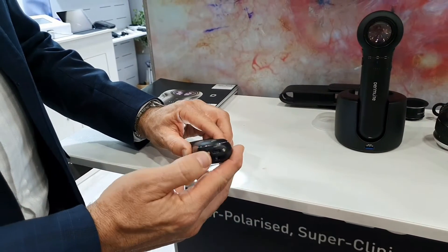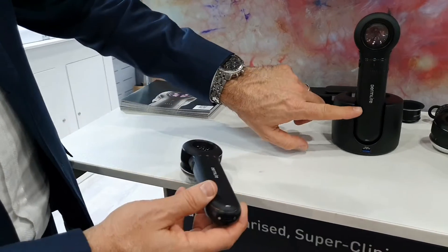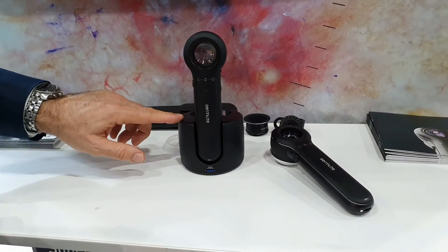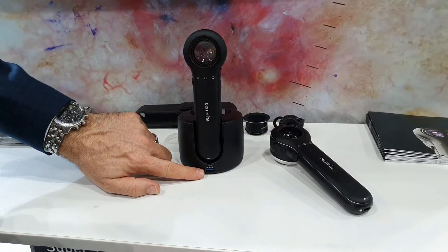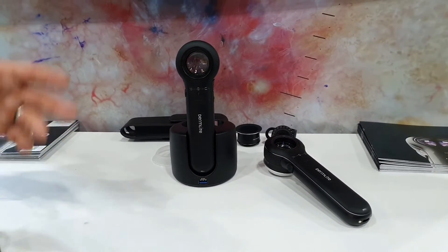We've also got a USB charging port on the bottom. You can charge with a cable or sit it in the included charging stand. There's also an additional USB output on the front of the stand that you can use for charging a different Dermatoscope or for charging your phone.